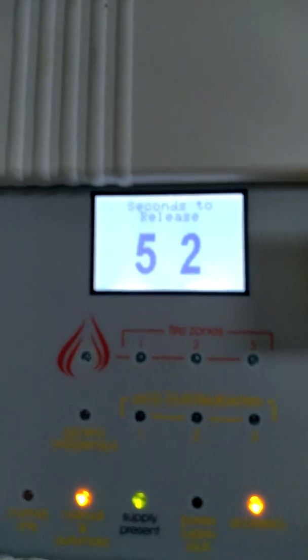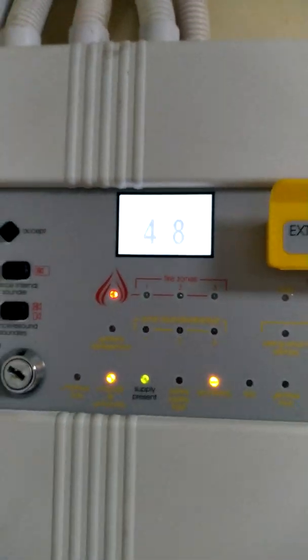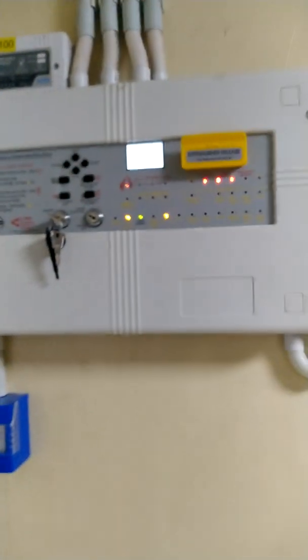When it counts down from 60 seconds to zero, the actuator will lift. Outside, we also have a sounder and flasher to let the people outside know that something is going on.